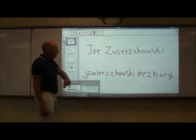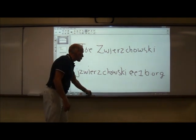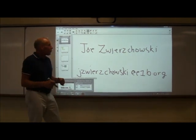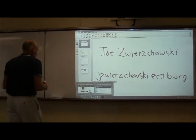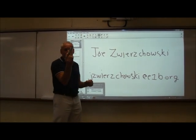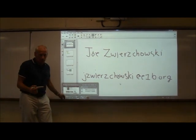That is my name and that is my email address. We're going to do a lot with the smart projector, the document camera, this magic pen, and this little remote the first couple of months of the school year.